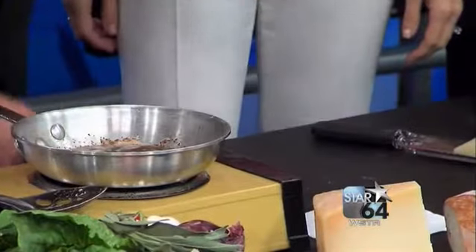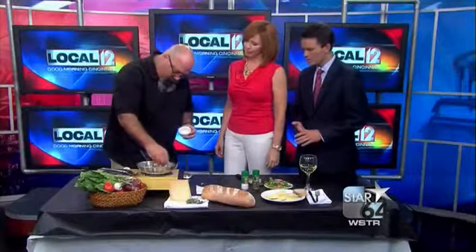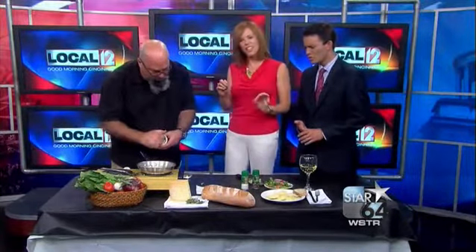I forgot my cutting board today, so I cut up some garlic ahead of time. A little bit of garlic in the butter, just for 30 seconds or so. It just infuses in there.